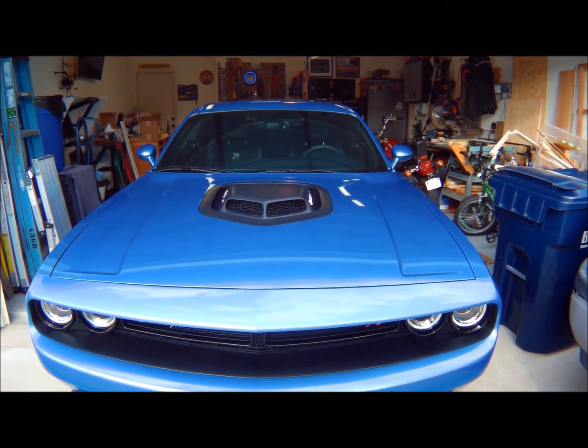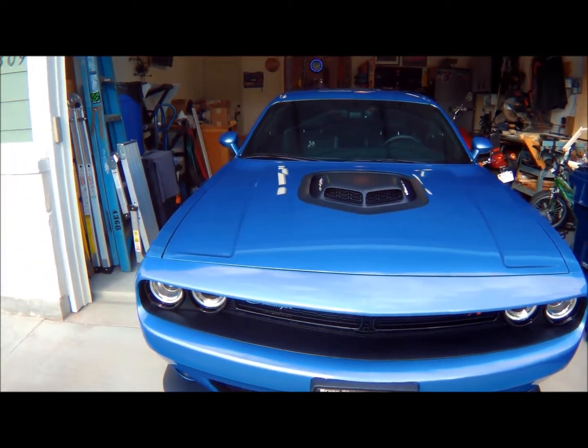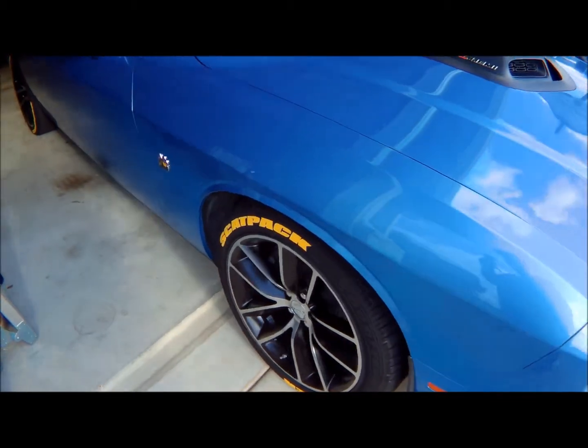Hey guys, DWS Garage here again. I'm going to be showing you a little mod that I did a while ago on my car, and I'm also going to be doing another new mod to my car today.